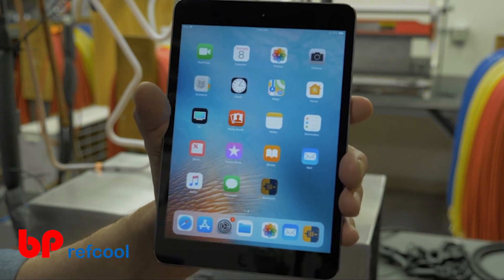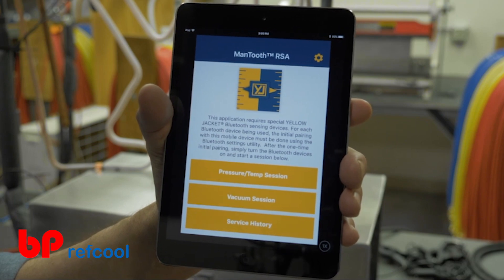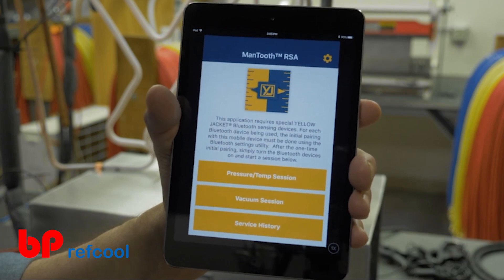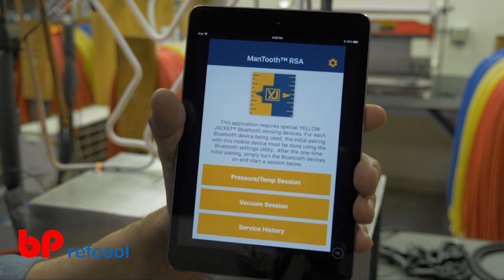This device does not require the traditional connection through the Bluetooth settings utility on your iOS device. Instead, navigate directly to the Mantooth 3.0 app to establish the Bluetooth connection with your manifold.